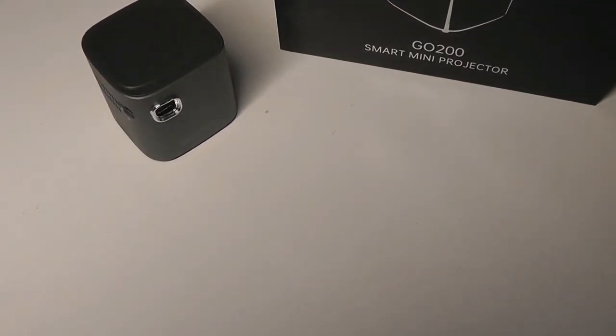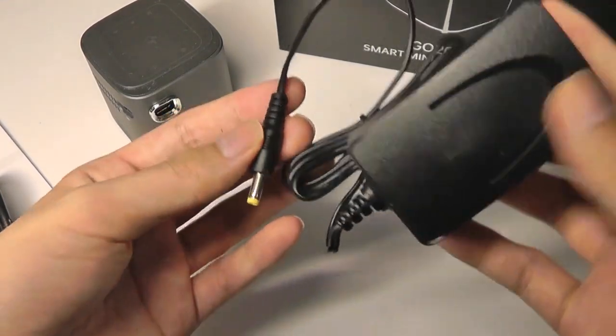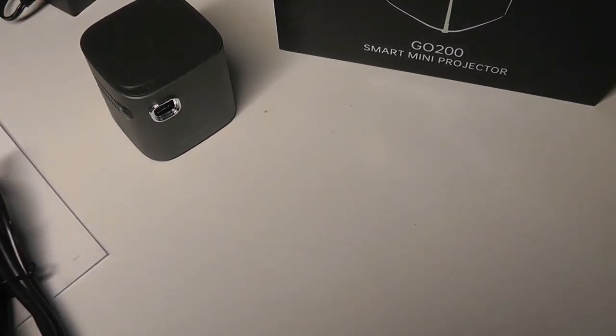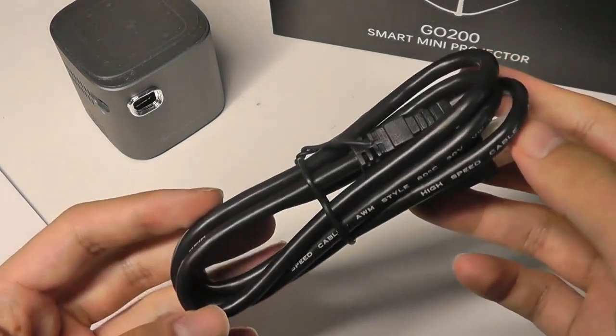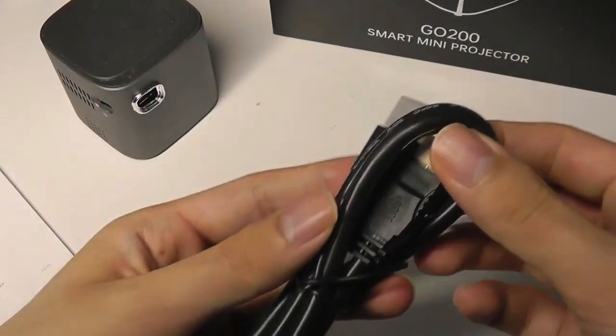Other packaging contents include the charging adapter, which unfortunately is using a round proprietary plug. It would have been really nice to see something like USB Type-C or even micro USB, but it is what it is. There's a built-in battery that will last you around two hours when you're on the road, which is decent enough for a film as you're using it unplugged.